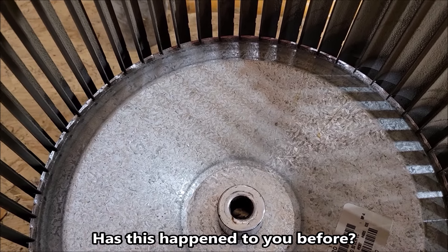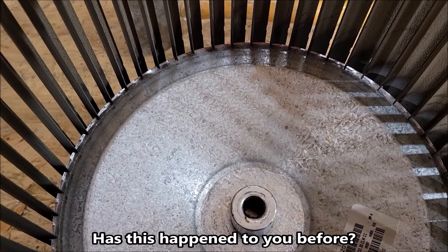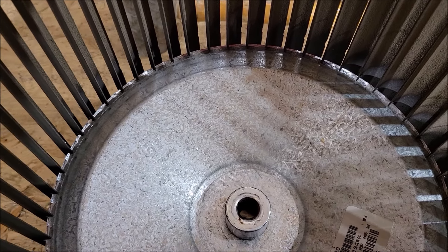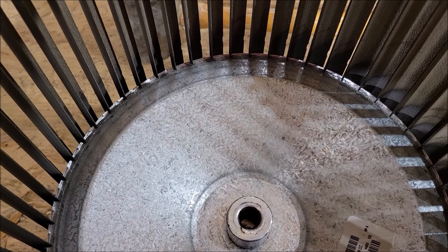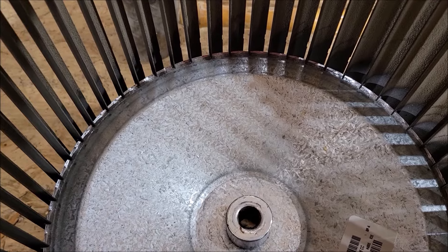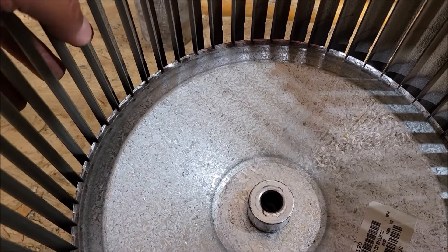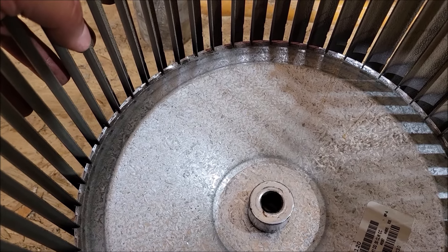I don't know if this is just a faulty squirrel cage - I do believe it's probably 10 years old, so it did its job. But when they came and put in the new AC unit, which we recently had done, they don't take out everything - they just put in a new coil and hook it up to your old furnace. This is the blower motor for the furnace, and I'm pretty positive this never got switched out. Anyway, let me do my little repair on this and we'll see if it works.